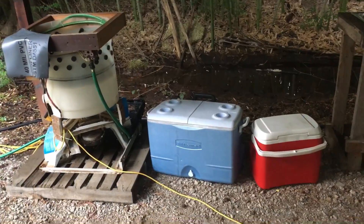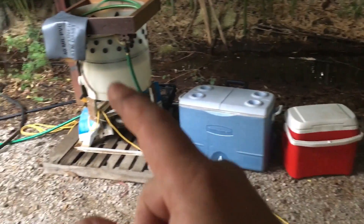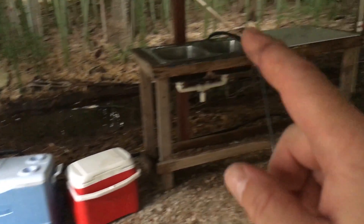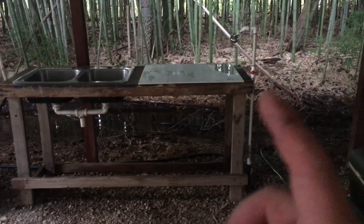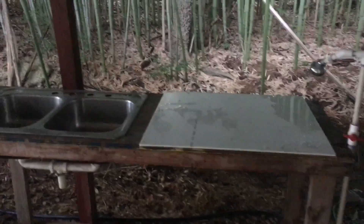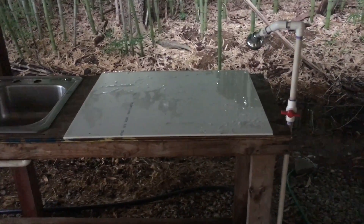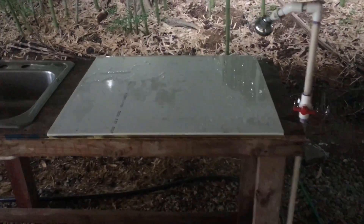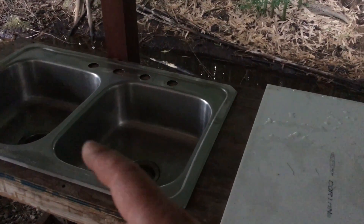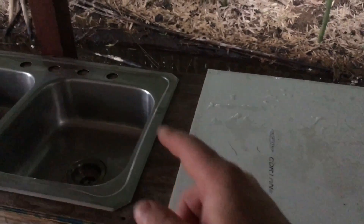Of course you've got an ice chest to put the birds in when they come out of the plucker. And this is our eviscerating station — this is where we clean and dress our birds. We skin them, gut them, and keep all the innards we want. I usually keep a bucket or two for liver, hearts, and gizzards.